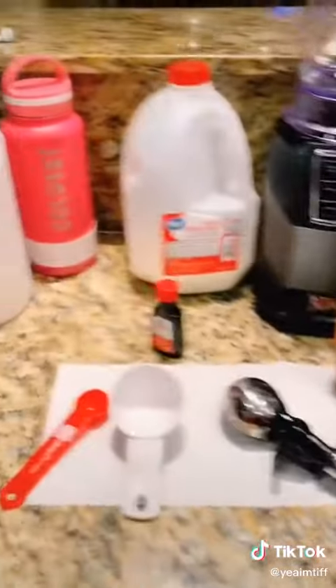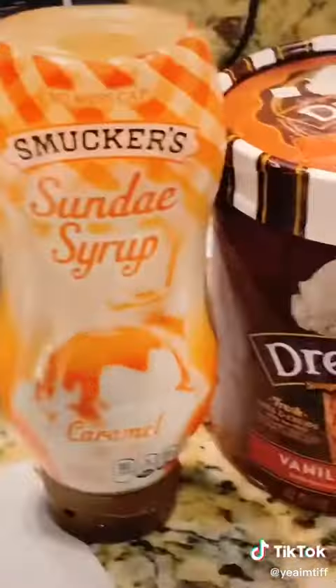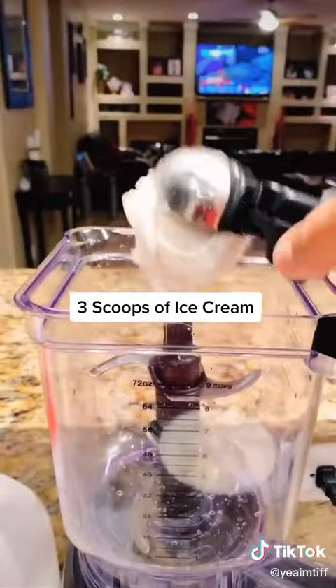Today we're going to make caramel vanilla bean frappuccinos. My kids bug me for these things almost every single day — they want to go to Starbucks and when they go they get the same thing every time: caramel vanilla bean frappuccinos. They love extra caramel, so we're going to make these at home.